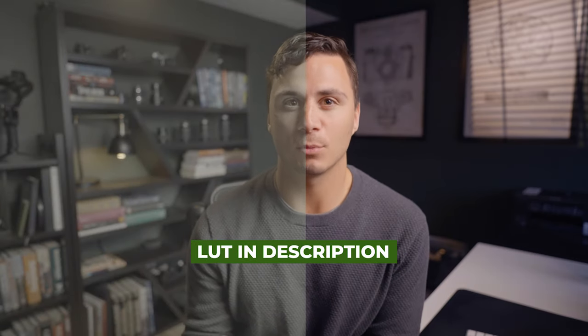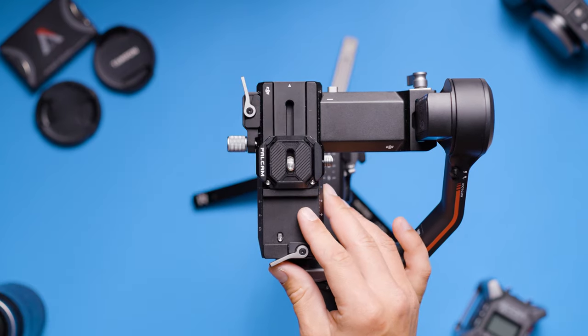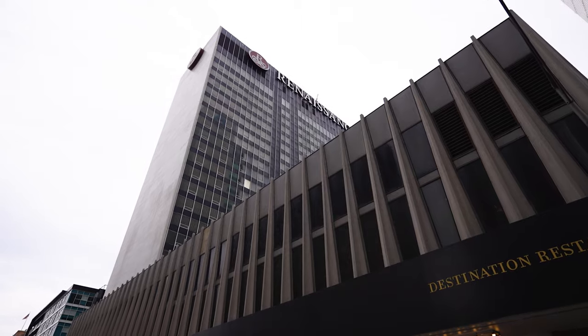No longer do you have to take several minutes unscrewing your camera from your gimbal, then rebalancing it when you're ready to put it back on. Instead you simply slide the camera on and off of the Falcam quick release plate. The time saving is incredibly beneficial when shooting weddings, corporate conferences, or any other fast-paced events.